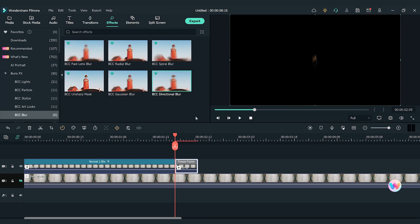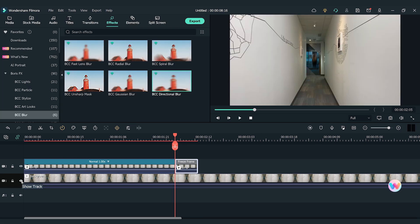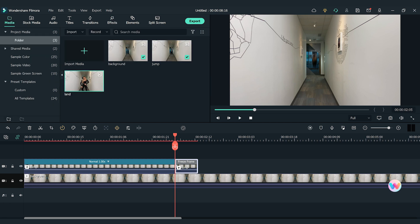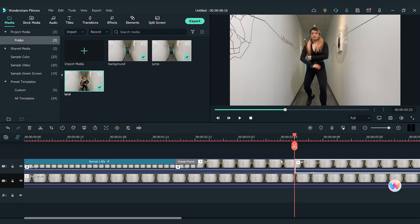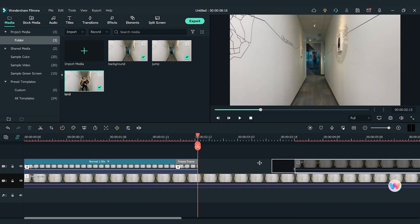Now let's turn on the first reader track. It's time to work on the landing part. Let's drag and drop the landing clip onto the timeline and find the spot where I start to descend towards the floor. Make a cut here and delete the previous part. Move the clip next to the freeze frame clip.